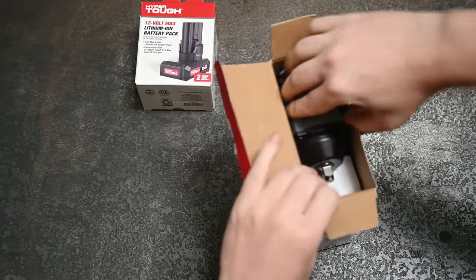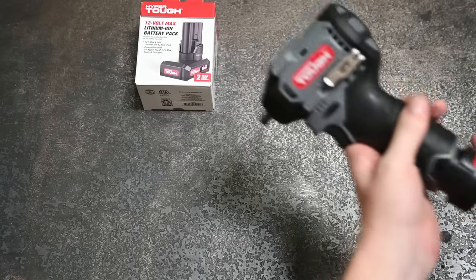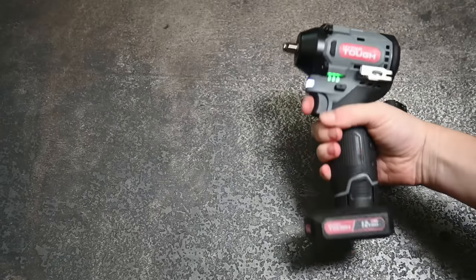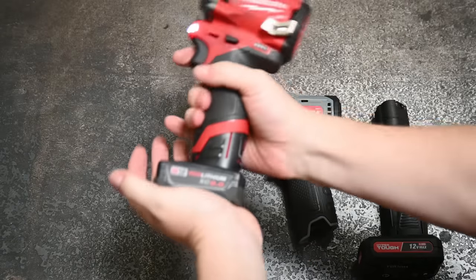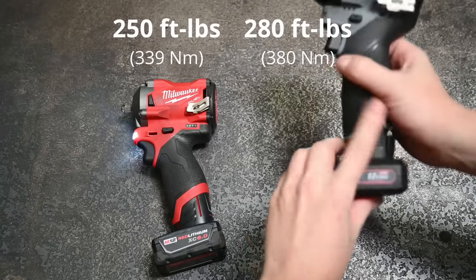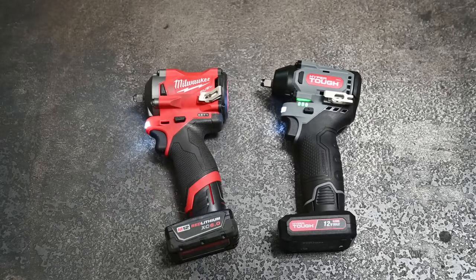Speaking of torque, let's look at the all-new 3/8 brushless compact impact wrench from Hyper Tough. Unlike the ratchet kit, this one comes with a 2 amp hour battery instead of 1.5, but we'll look at performance with that and the 4 amp hour. It's brushless and rated for 280 foot-pounds of torque — which would beat this M12 rated for just 250.